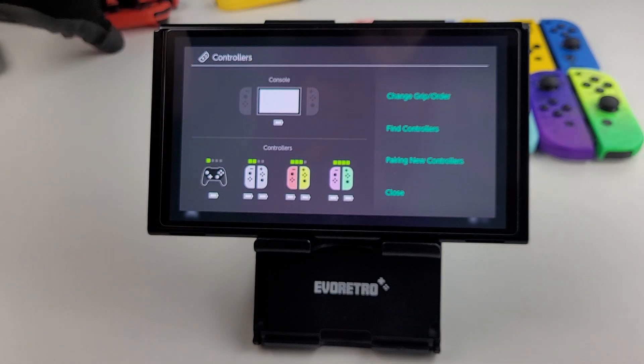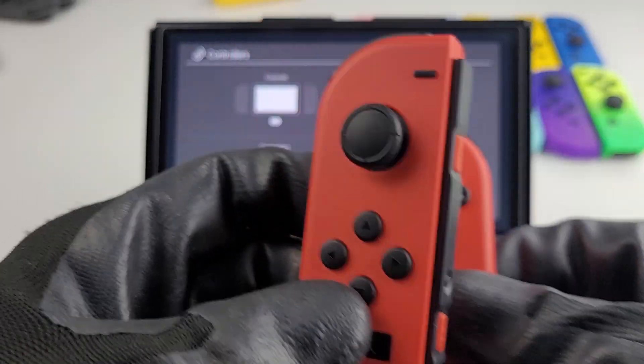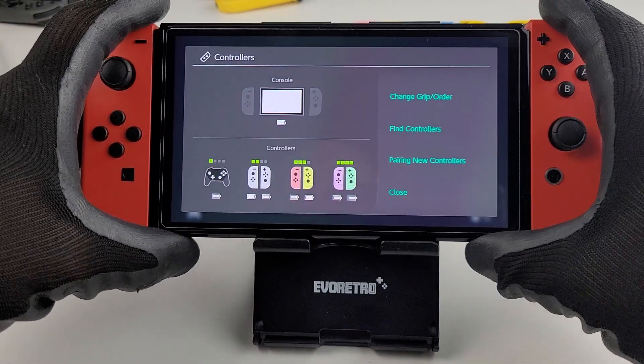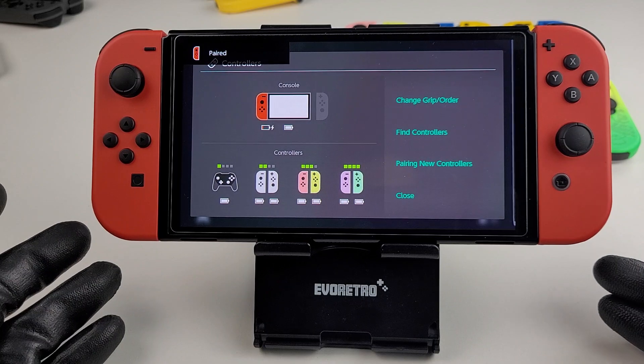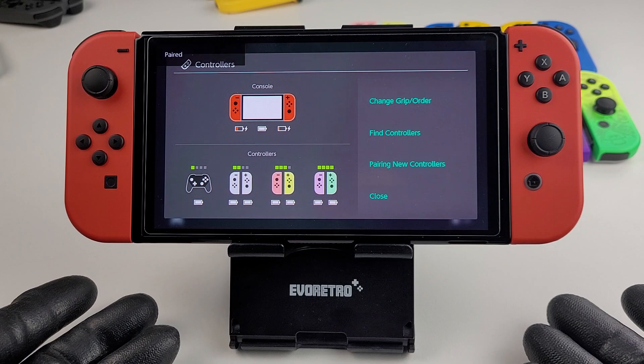These are the official red ones — probably too many Joy-Cons. These are the official red ones from the 25th anniversary Nintendo Mario one, right?